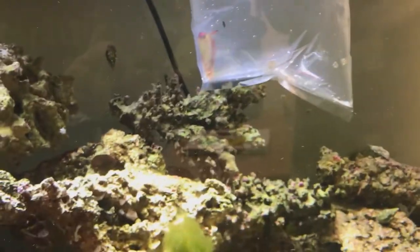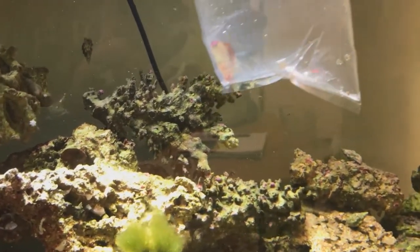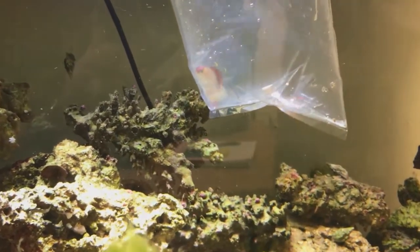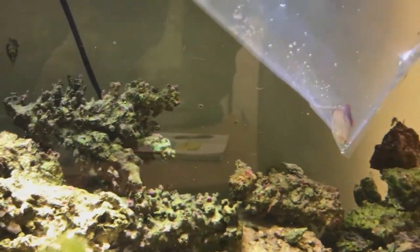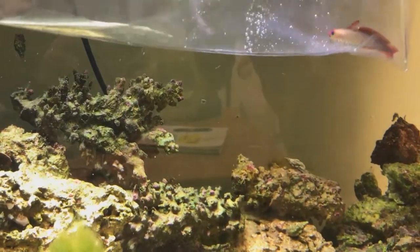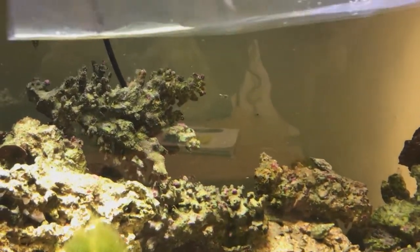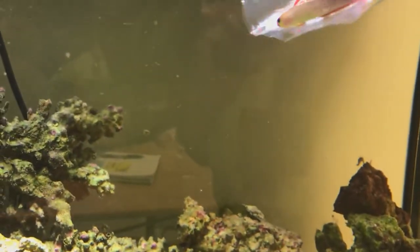We also wanted to add some more pops of color. The purple firefish adds a nice pop of color to the tank, and so does the canary blenny with that nice bright yellow. They're just going to explore around. The canary blenny was getting awfully close to the goby burrow, so we'll have to keep an eye on that.